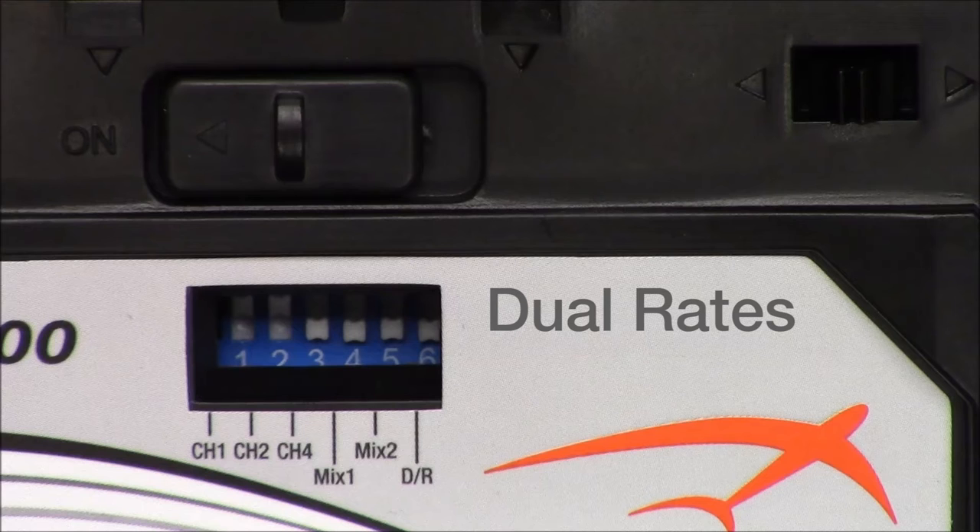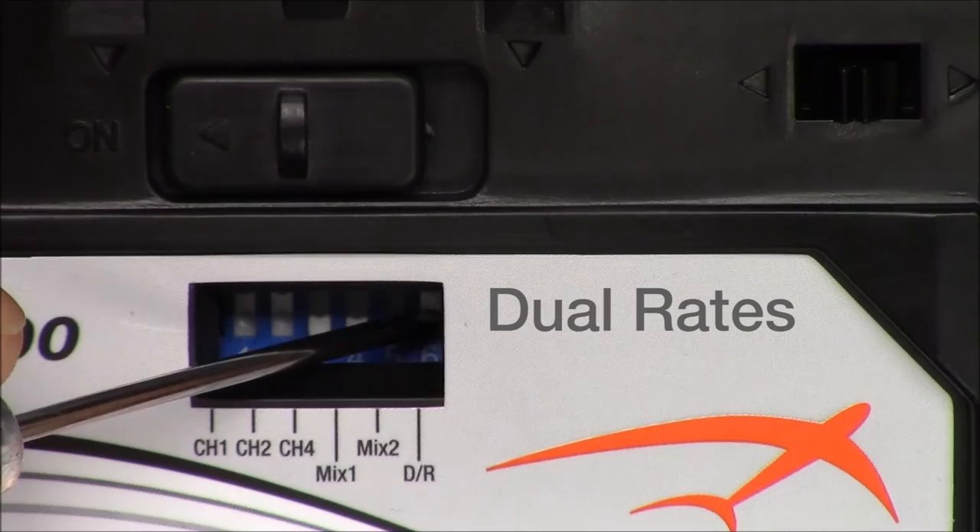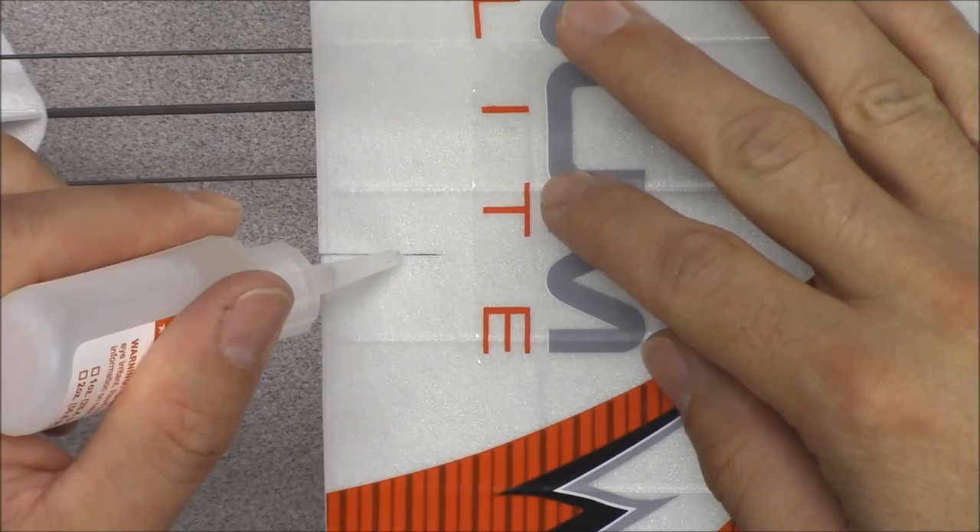The Enamelite is equipped with dual rates that affect the elevator and rudder. If you would like to reduce the amount of throw for the elevator and rudder, you can move the dual rate switch to the up position.